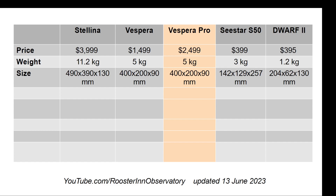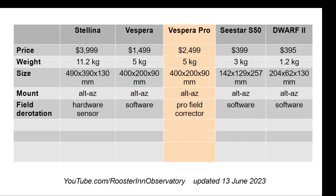We are still looking at the Dwarf and the C-Star in a class on their own, price-wise and weight-wise. Vespera is obviously less than half the weight of Stellina, and this makes a big difference. The Vespera Pro could possibly make Stellina obsolete. It is an Alt-Az mount, and Vaonis promises a pro field corrector, whereas they used to refer to Vespera as having a field rotator.